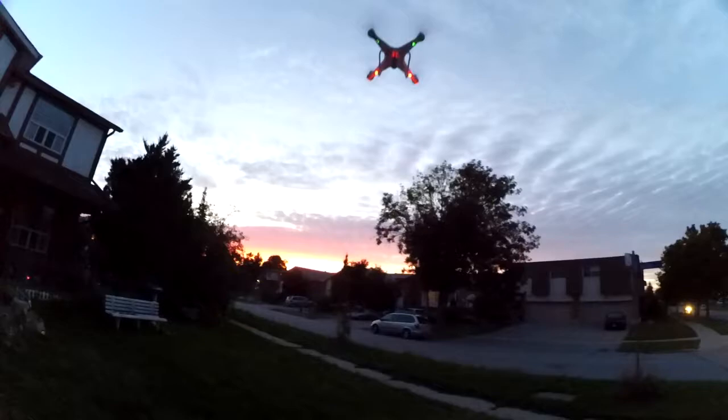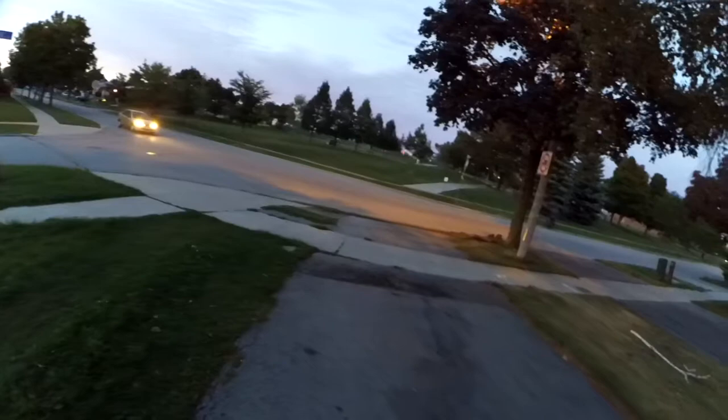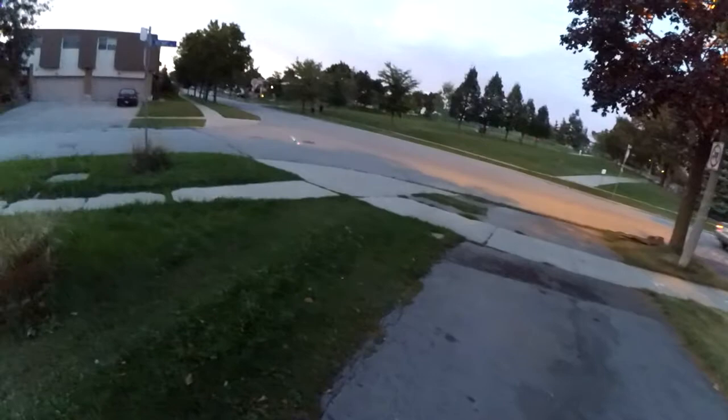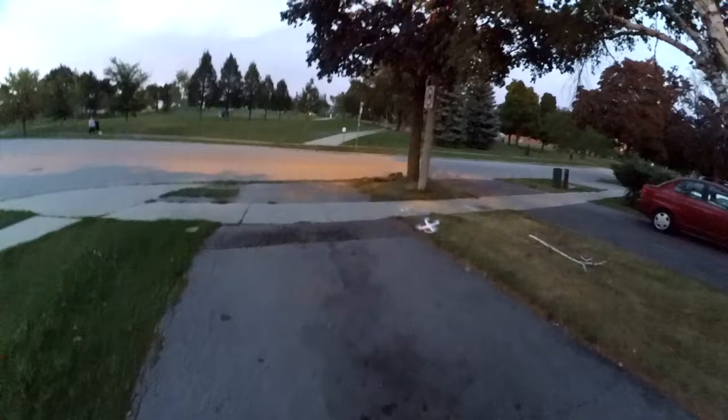It's on high rates right now. It's really windy, so I don't want to fly it too far out or too high. It's quite responsive — similar to the X8 and X5C, I would say. Sort of quiet too.